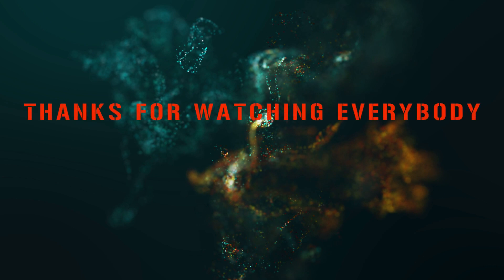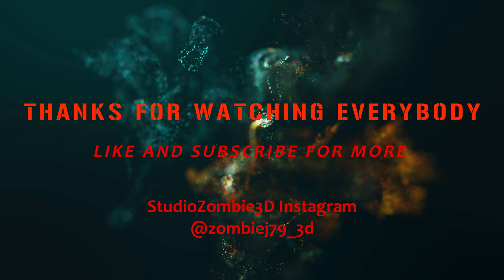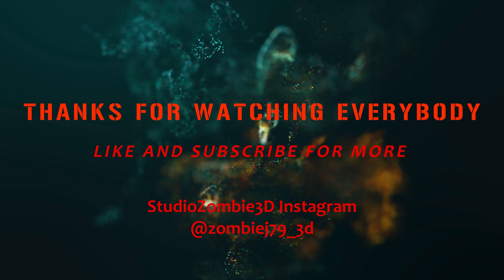Thanks for watching everybody — be sure to subscribe and hit that like button. Let me know in the comments what you think of the Anycubic Cobra Plus or any of the other Cobra and M3 lines. Be sure to check out the Studio Zombie Instagram to see what's going on in the studio. Take care everybody and we'll see you in the next video.